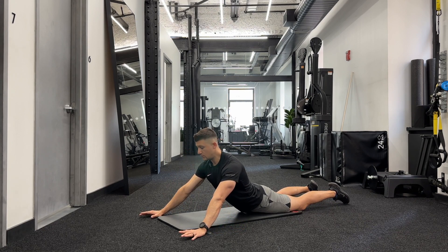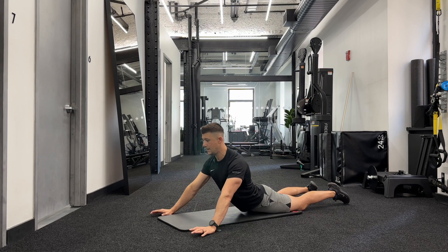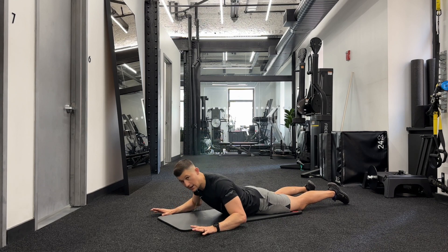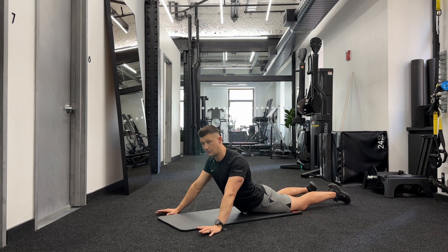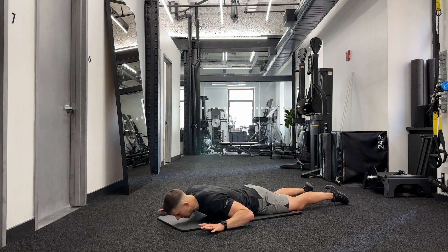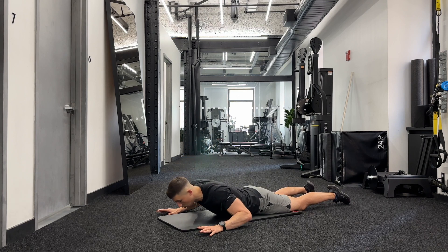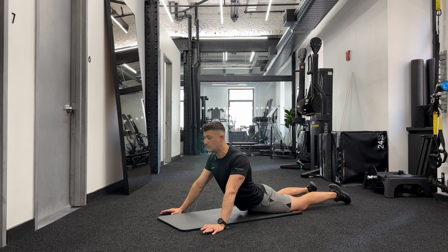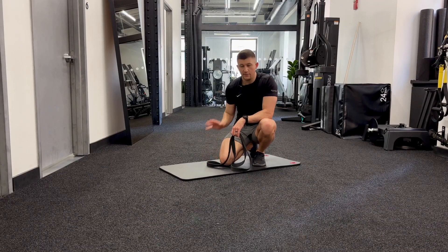You still get extension through your spine, just not as much. If that feels easy, take the hands back a little bit more and find that spot where it's a good challenge but you're able to do it successfully. Keep your legs relaxed, press with the arms, and try to extend your spine backwards. It shouldn't hurt at all — this should just feel like a bit of a stretch. Go for 15 repetitions. This is exercise number one: the press-up.